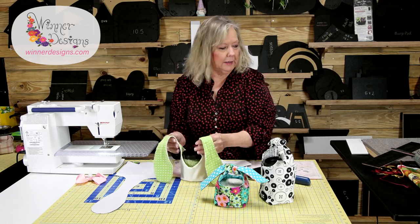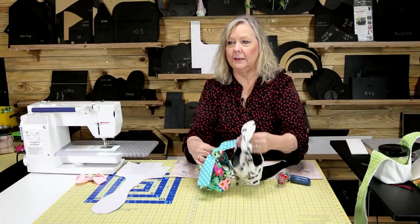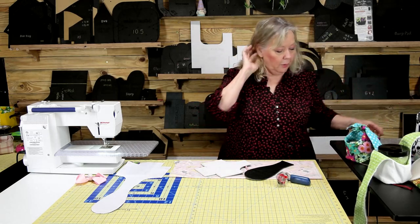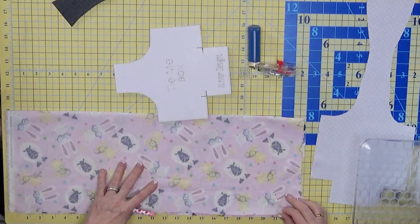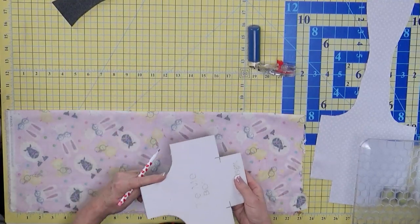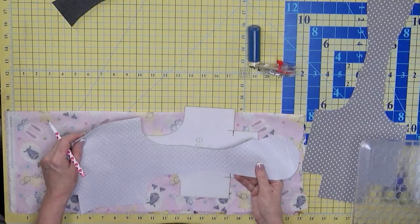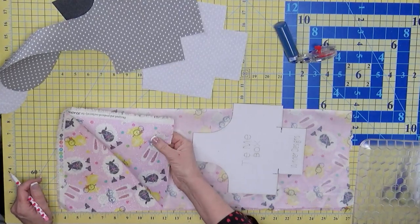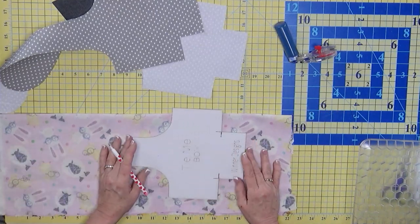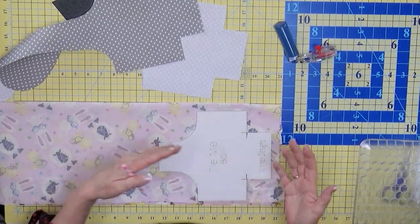I did it with the paper template the other day, but I want to show you with the template. So I have got two pieces of fabric with right sides together, so I can draw around those curves, because curves are harder to cut with a rotary cutter. I've got two more pieces of fabric over here. I've put SF-101 on both of these. I didn't put SF-101 on the metallic ones because it's pretty stiff, but you can if you like.